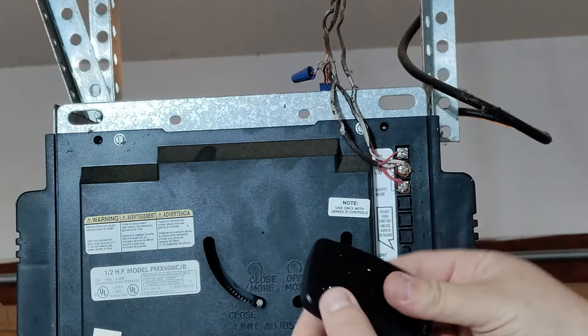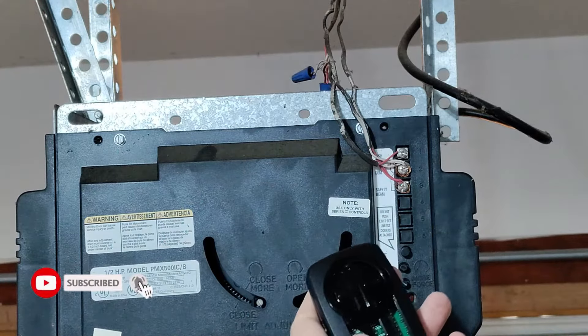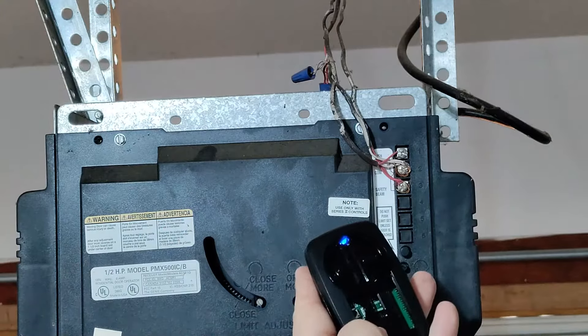So to program this remote, the first thing we're going to do is pull the clip cover off here. Then there's a little button here. We're going to hold that down until the light goes blue.